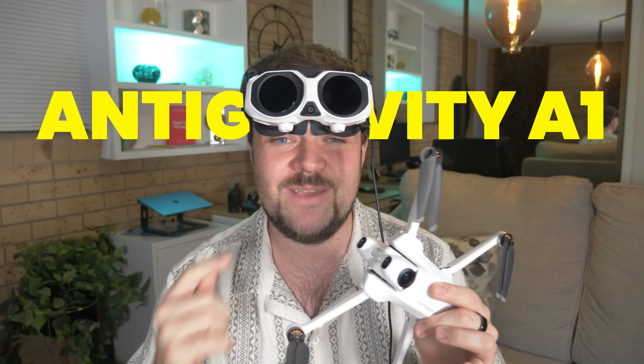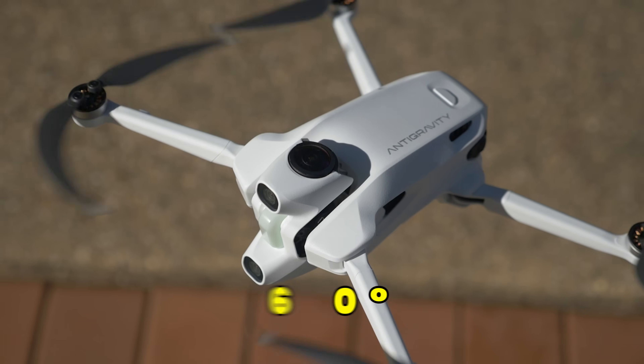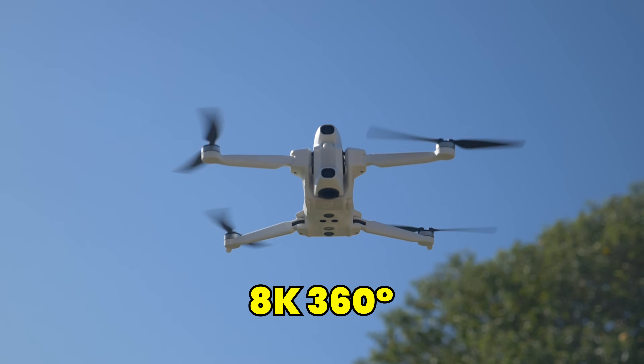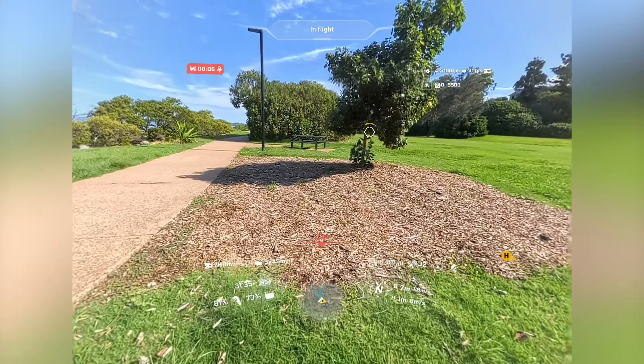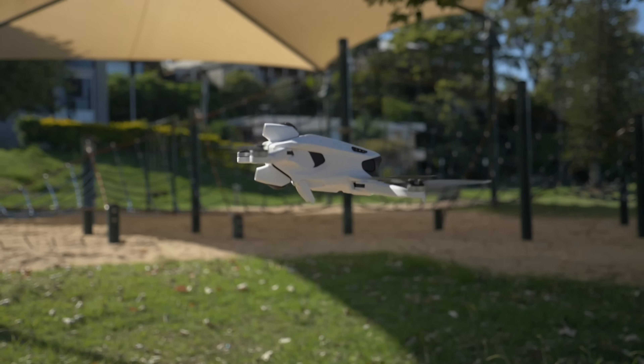This is the most immersive flight experience I've had to date, and it is the Antigravity A1. My name is Dan Davis and today I've got my first impressions on the newly released Antigravity A1. This is an 8K 360-degree drone with motion controls, obstacle avoidance, and it weighs under 250 grams.